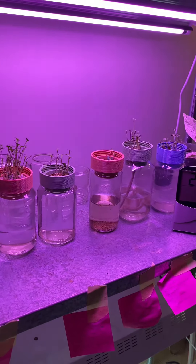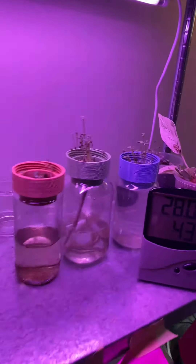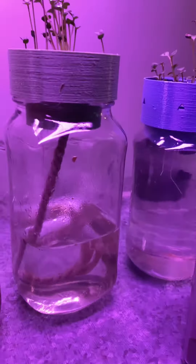We're growing herbs in water and I wanted to update you on how they're all going and the different substrates I've been testing. You can see from the height of the plants that the one with the drawstring is doing quite well — it has the most growth out of the second four experiments. However, the very first experiment I ever did is doing the best by far.